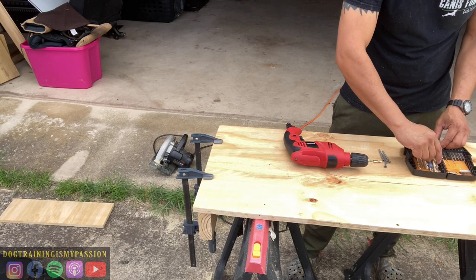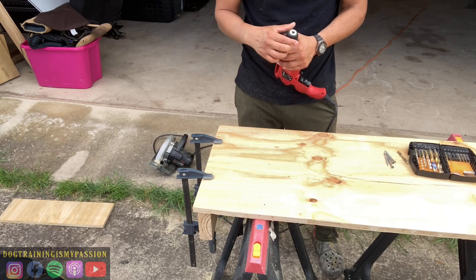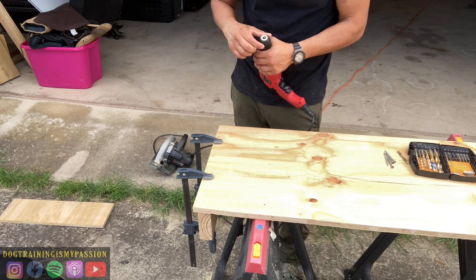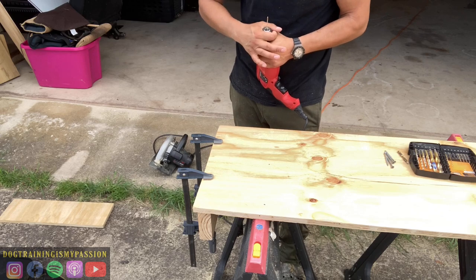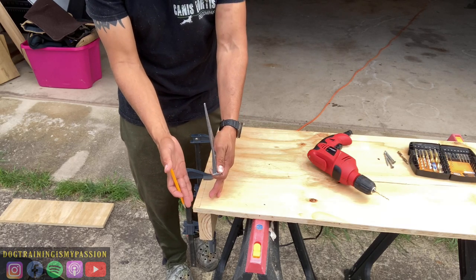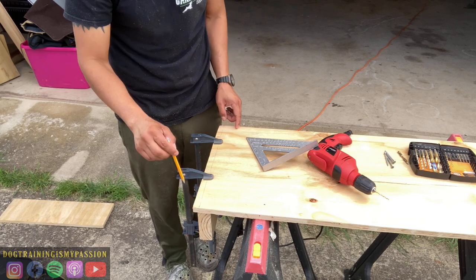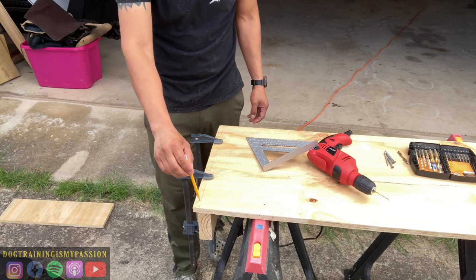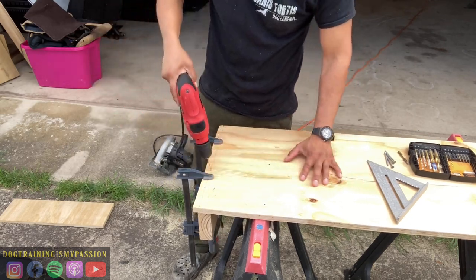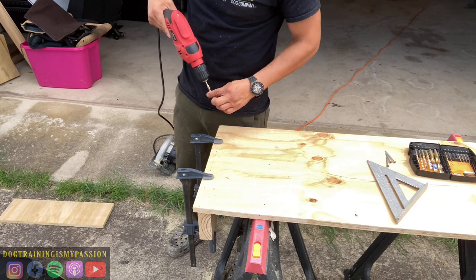So the wood doesn't split, I'm going to pre-drill it. The reason you want to pre-drill is if you just screw directly into the wood, it could split and that compromises the integrity of your project. I'm drawing a line in the middle of that two by six so I don't put the screw too close to the edge. Putting it in the middle, I'm hitting the screw right in the middle of that two by six so it should not split on the other side.